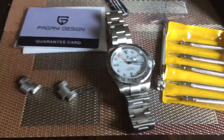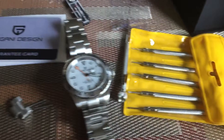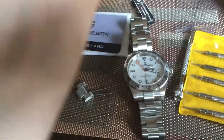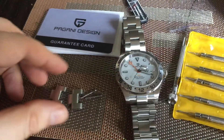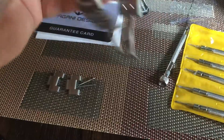All right, second video on this Pagani Design watch, and as you can see I got my tools out to adjust this watch to fit my wrist. I have an 8-inch wrist. I had to take two links out and they came out easily — good quality, 100% good quality on this watch.